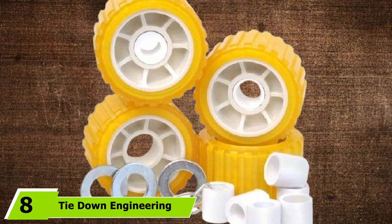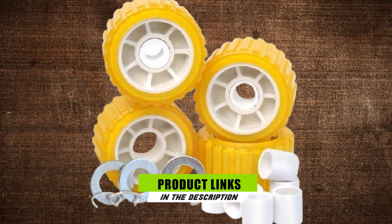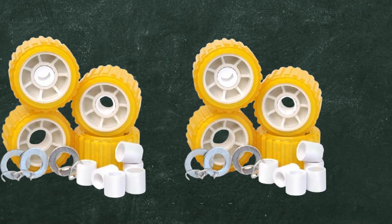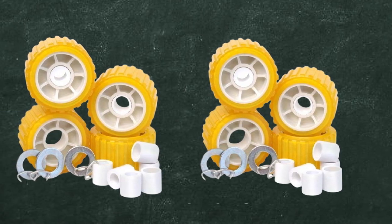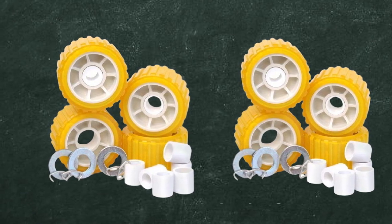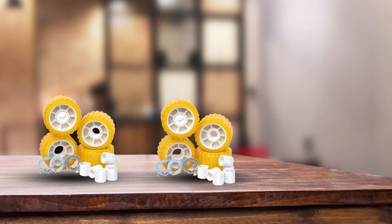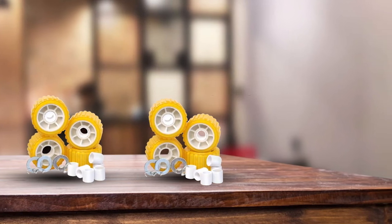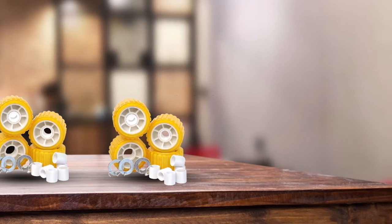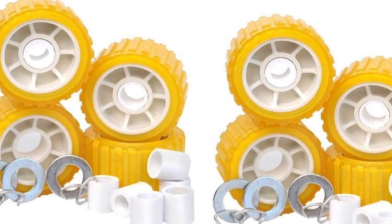This is also appropriate to use for strong pressure connections. The number 8 position is held by the Tie Down Engineering Yellow PVC Ribbed Wobble Roller. These rollers are highly recommended for many different vessels and trailers. What makes them a prominent choice is the fact that they are designed to safeguard the vessel from markings, and they are also good at absorbing impact while opposing freshwater and saltwater conditions. Once purchased, the kit already consists of two sets of bushings and a single set of washers. However, note that it cannot fit all easy loader trailers since the center bushing is quite long, and it does not come with all the required hardware for mounting. Please take note of these major concerns prior to investing in one.